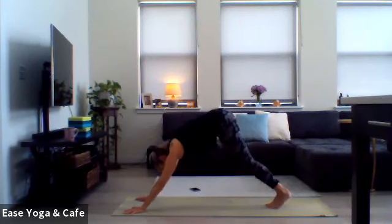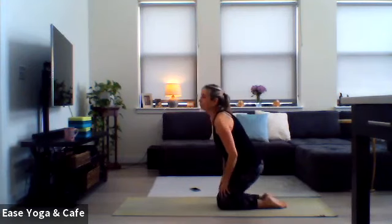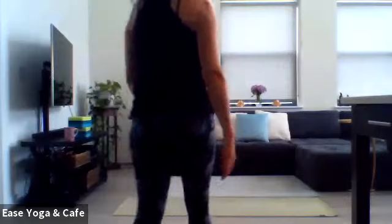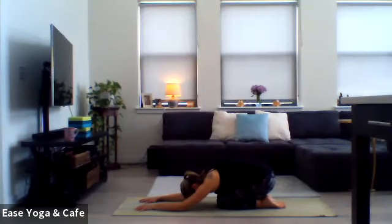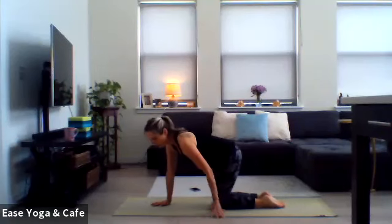Working those arms in line with the ears, then bringing the palms into the heart center. Again coming in and out of that modified skandasana, side to side. Then this time next time you land on that right side, we stay. Pull the left toes in so they're parallel to the short edge of the mat, then lift up the right toes turning them out towards the right corner of your mat.